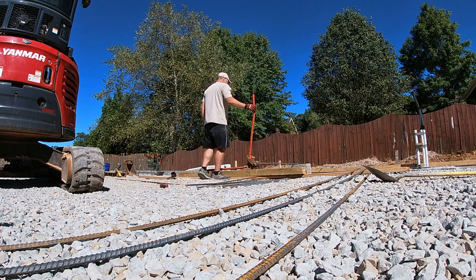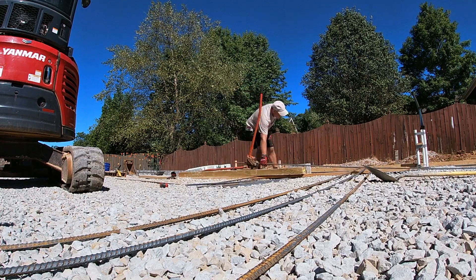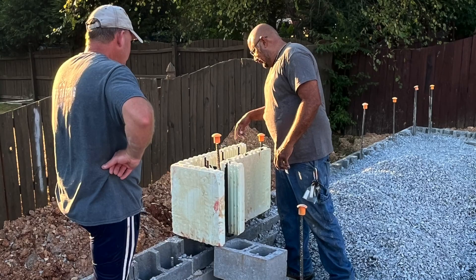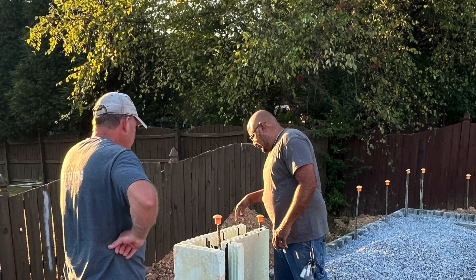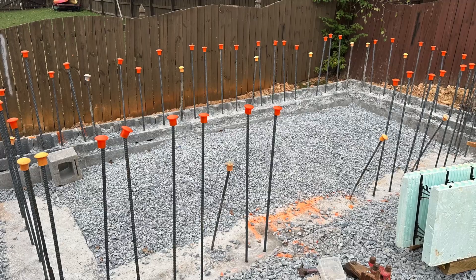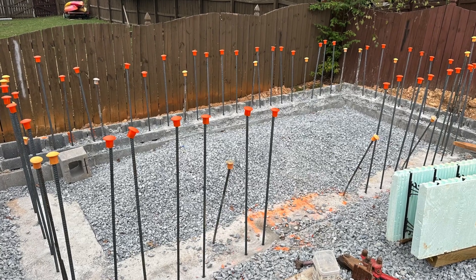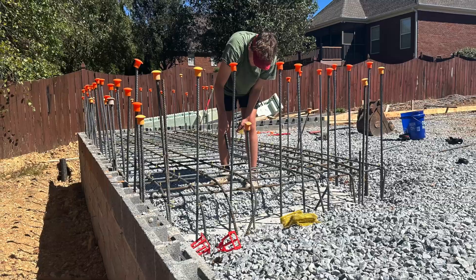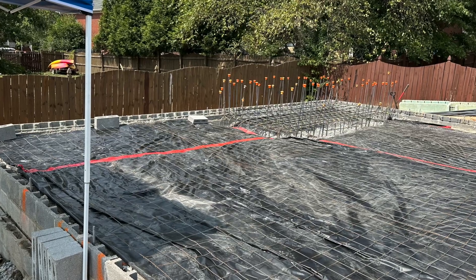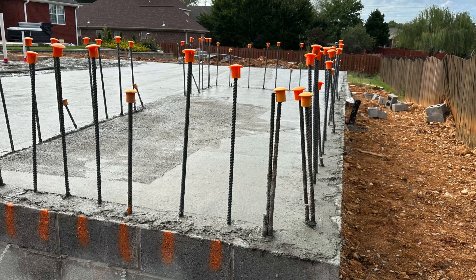Here's a rebar cutter I borrowed from a friend — it was a very helpful tool. That's all number 5 rebar. Here's Carlos out here helping, lining things up with the ICF forms before we made the actual pour to make sure all the rebar was going to be in the right spot — every 8 inches vertically and every 8 inches horizontally. There's Drake helping out too. I used those red chairs — I found those online and they really help. The chairs from the local big box store were just crushed by the number 5 rebar.